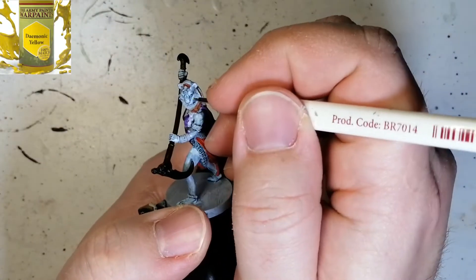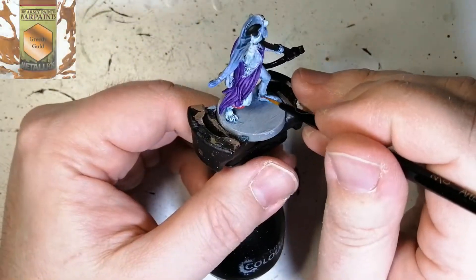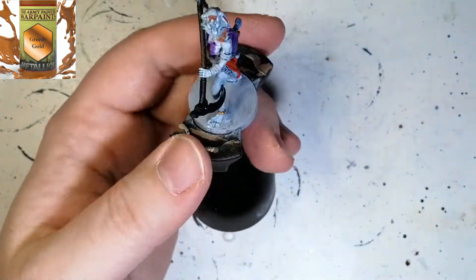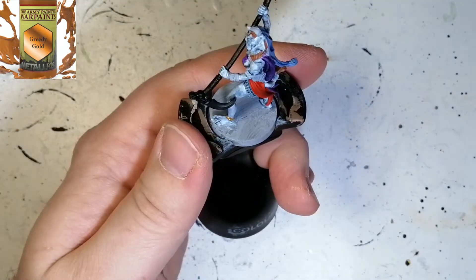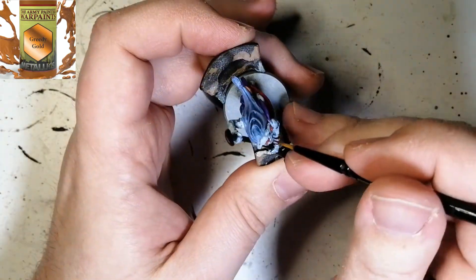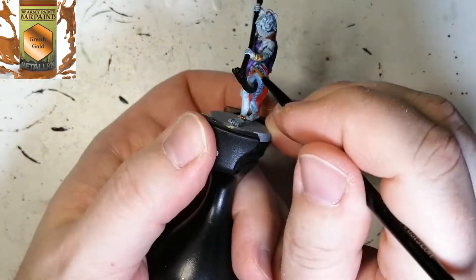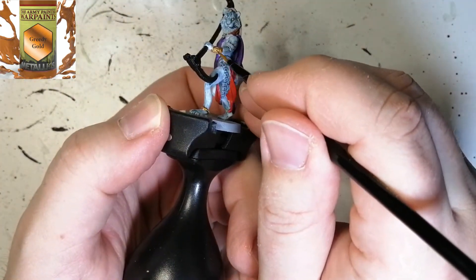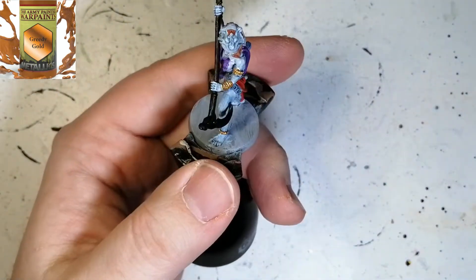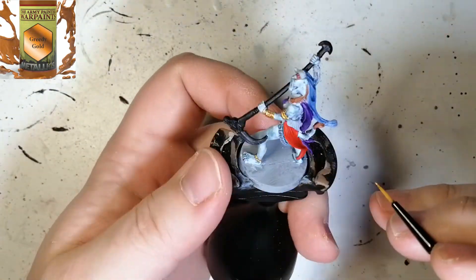While we let that dry, we're going to put some Demonic Yellow for her eyes — a very popping yellow. Then we start with Greedy Gold for all her jewelry: her legs, ankles, hands, arms, chest plate, her big necklace, and the thing holding the back of her hood. All the little ornaments — Greedy Gold covers up really nicely over the Ice Charm. It's perfect.